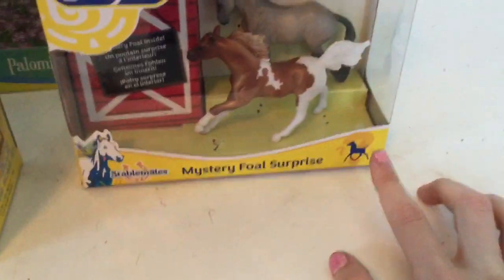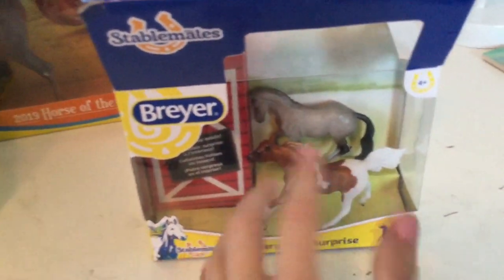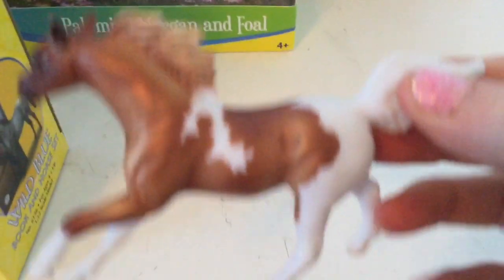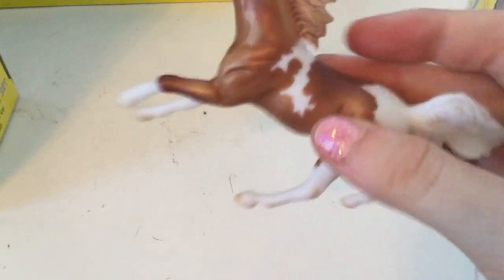It even comes with a mystery foal! Let's keep opening — I'm so excited to get these out. Here we have the mare, and I've already unclipped her. Look how pretty she is — I love her golden color. Look how white and golden she is, and look at her mane, how it goes from white into a golden color. I love her little blaze down her nose, she's so cute. Let's set her over here and get out the next one.